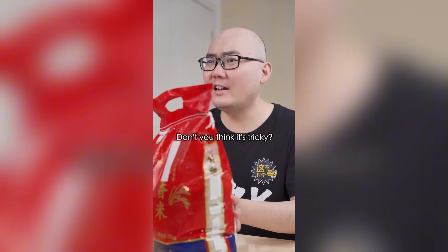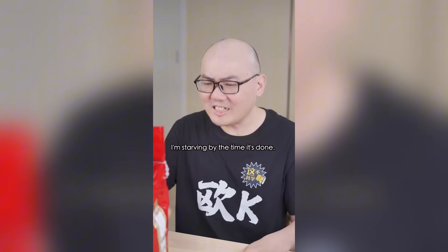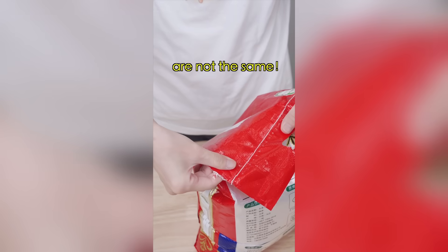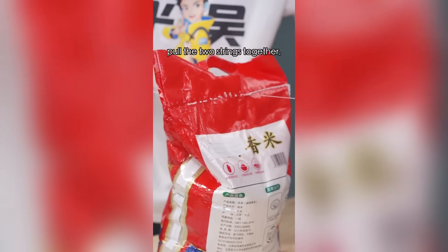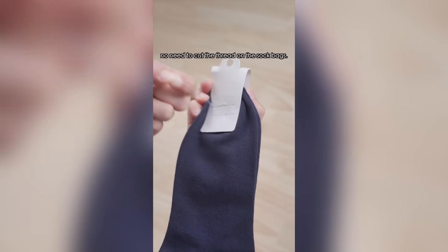What about the stitches on this rice bag? I have to cut one section at a time and there are two of them — I'm scarring by the time it's done! The lines on both sides of the rice bag are not the same. This is a double line, this is a single line. Turn the single thread towards you, undo the knot on the right side, pull the two strings together, then it's open. In the same way, no need to cut the thread on the sock bag — just pull it open.